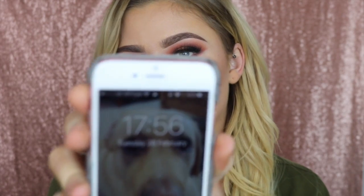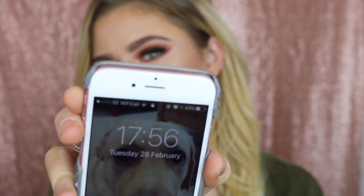Hi guys. So it is now nearly six o'clock. I've had this on for nearly five hours. Nothing much has changed to be honest. I did just pick my dad up and he gave me a big hug and his coat was like all up in my face. But it actually hasn't — it hasn't moved. It hasn't gone funny around my nose.